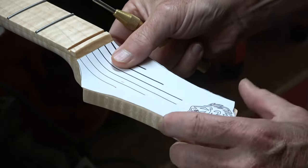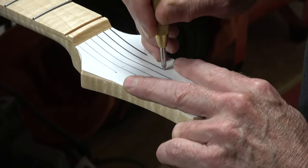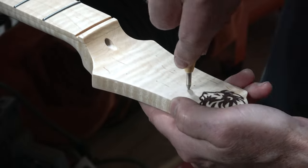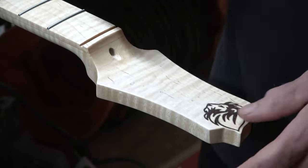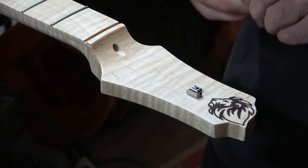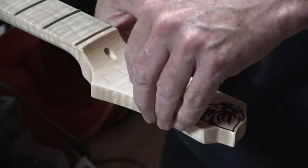After installing the neck into the body, it was time to install the string retainers on the headstock. To do that, I printed out a full-size, full-scale copy of my headstock showing where those retainers would be installed, and then marked the position of them using a center punch. Each retainer has two holes — one for a little peg that positions the retainer, and another for the wood screw that holds the retainer in place.